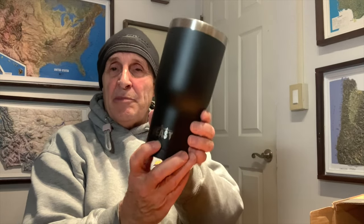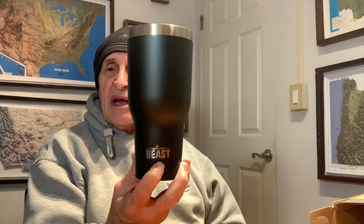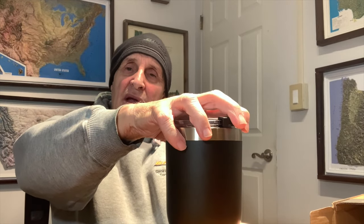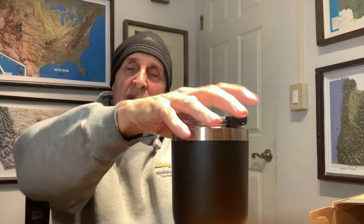The reason I bought the Beast over the Yeti is because I saw a woman do an ice test on YouTube where she stuck 15 cubes of ice in each one — she was working with 30-ounce tumblers. She filled them with water, stuck the lids on, and let them sit for 12 hours. At the end of 12 hours she pulled the lid off and checked them, and the Beast and the Yeti were equal.